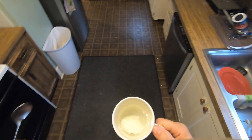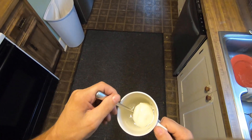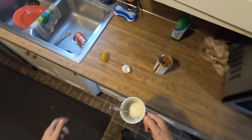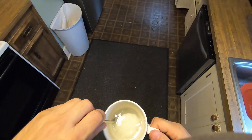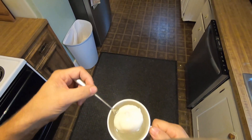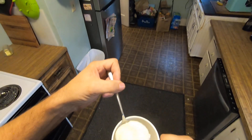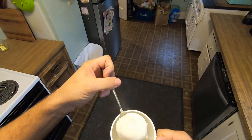Just a minute ago I poached another egg, and I picked it up out of this right here and it slipped off the spoon and landed right on the ground. When that poached egg landed on the ground, it just — I didn't get that on video, but that would have been epic. Made a big sticky mess all over the ground.